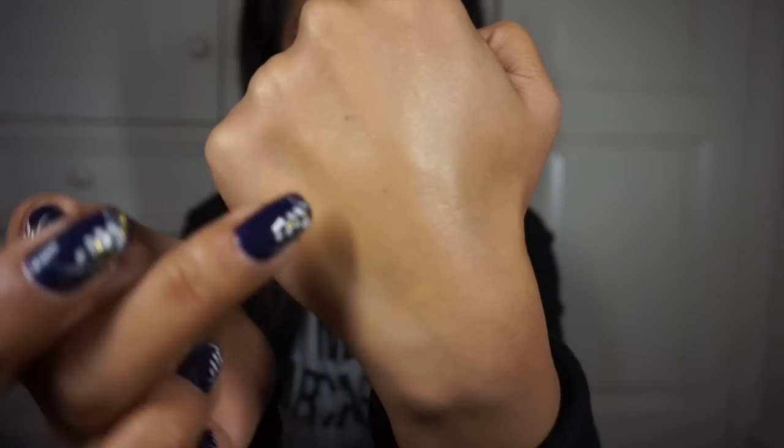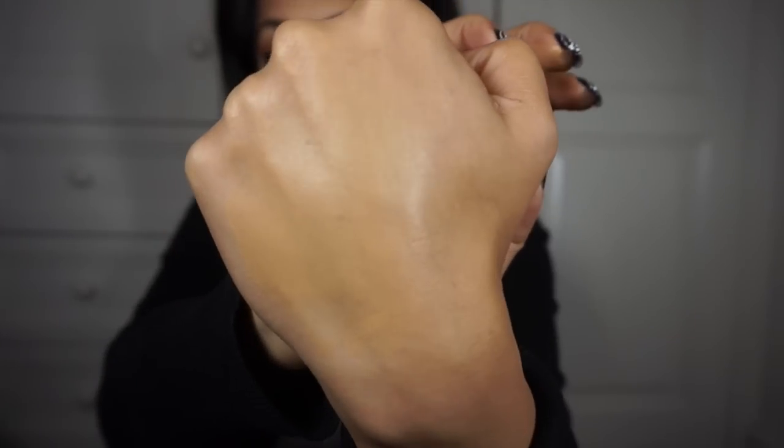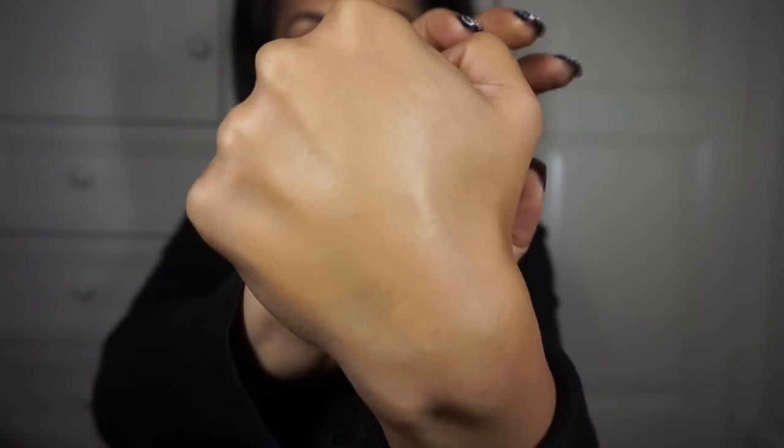There's my beauty spot for reference, and there's a slightly lighter beauty spot as well. As you can see, it's medium coverage as stated — and if I were to put another layer on, it would cover it up completely.